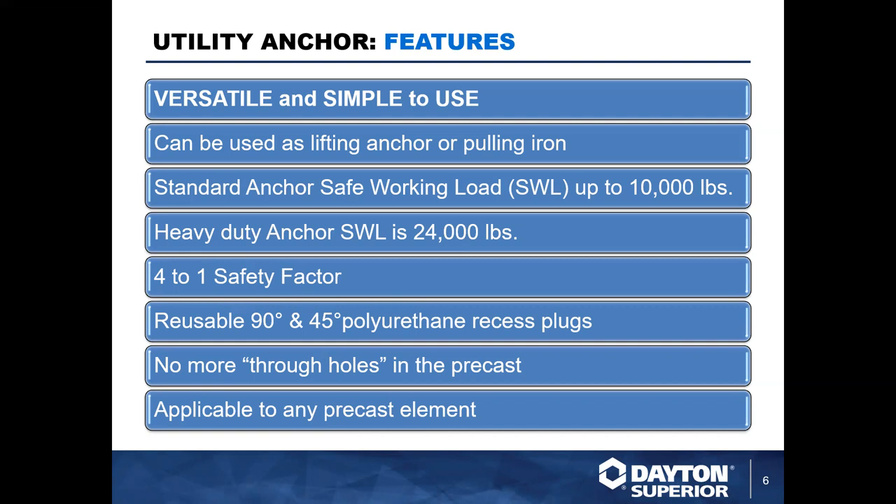With this system being so easy to use and cost effective, it really eliminates the need for using through holes or rebar for lifting precast elements, as well as the need for patching those holes or cutting rebar after the fact. It's a truly cost-effective solution for your lifting needs.